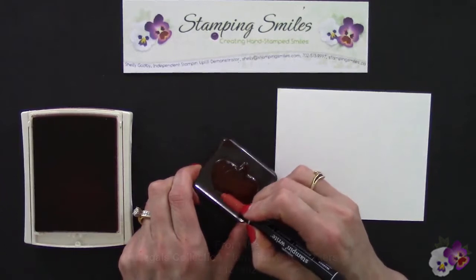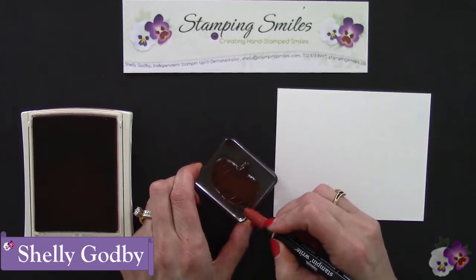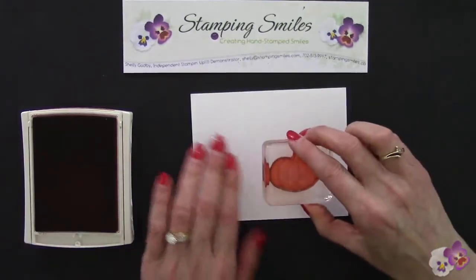Welcome to StampingSmiles.com. I'm Shelly Godby, the owner and CEO of Stamping Smiles, and for 13 years I've been teaching others how to create their own hand-stamped smiles.